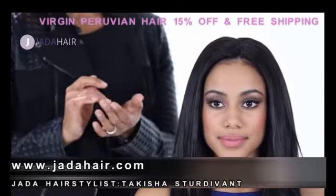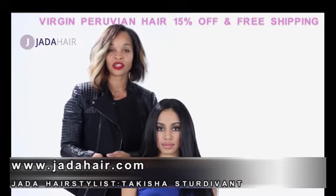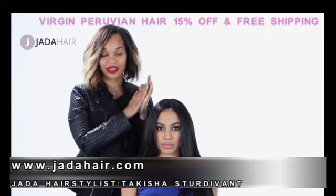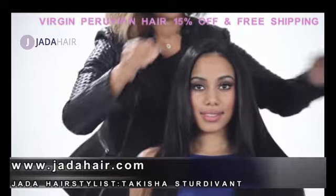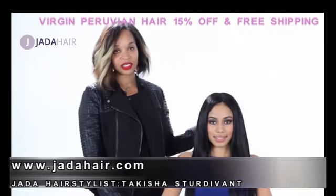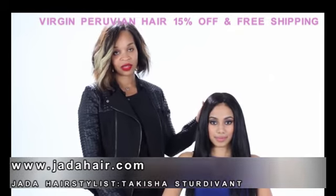I always like to finish off my look with a little bit of finishing gloss. I put a dime size in the palm of my hand, rub my hands together, and rub it throughout the hair. I hope you learned something from watching this tutorial today. It's very easy to do yourself at home. The key is to have good quality hair.